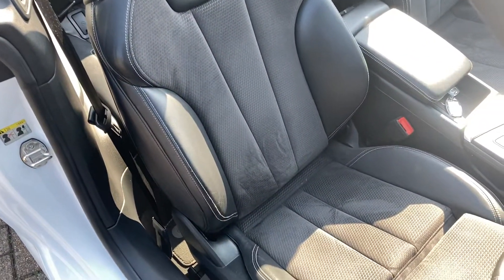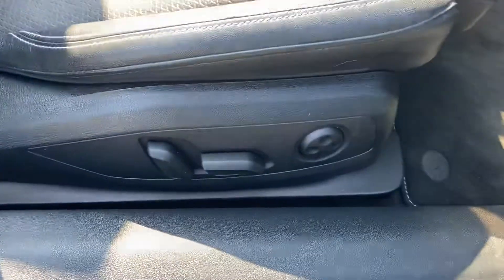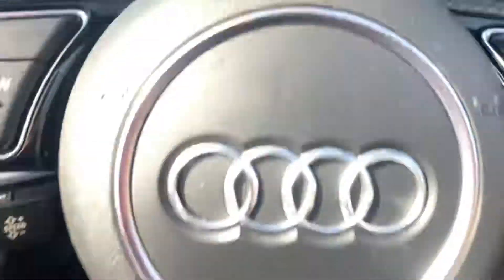It's got part leather interior, electric seat adjustment, and the car's got 24,000 miles on the clock.